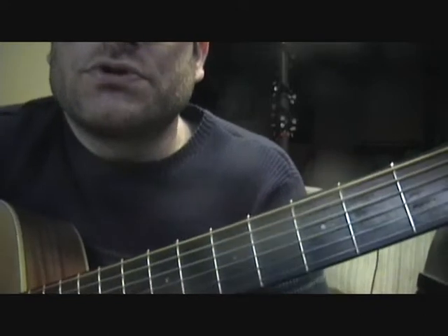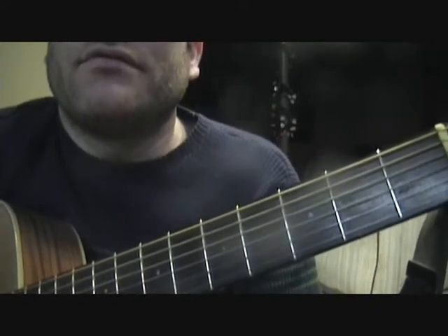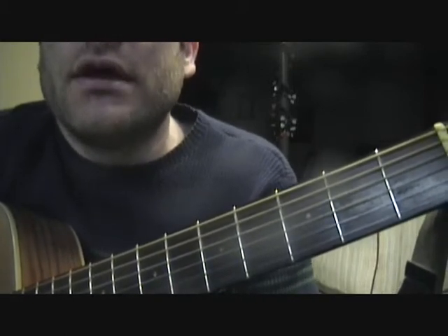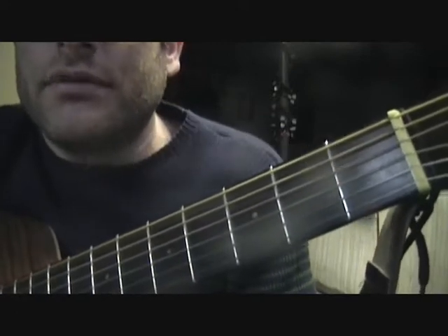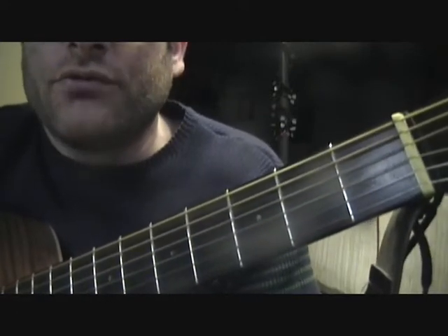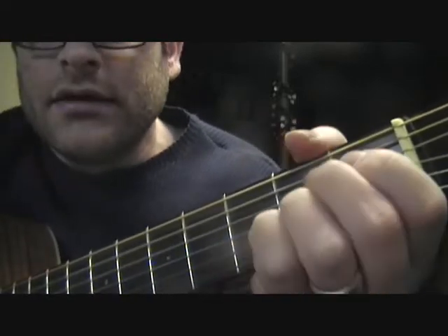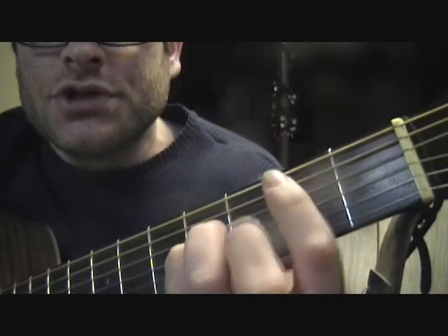You can use your own personal preference and change up the strumming every once in a while — it doesn't always have to be that way. But you should have some consistency with the song, and creating dynamics is probably the most important thing. Again, that was 'With or Without You,' and the only chords you need to know are D, A, B minor, and G.